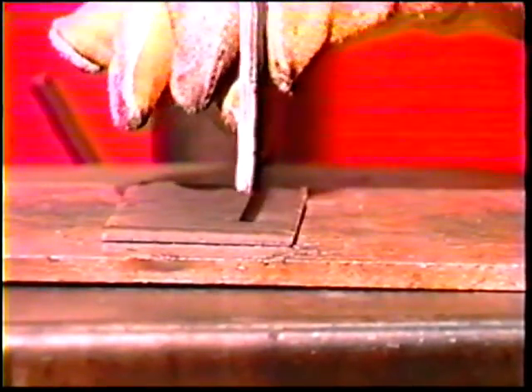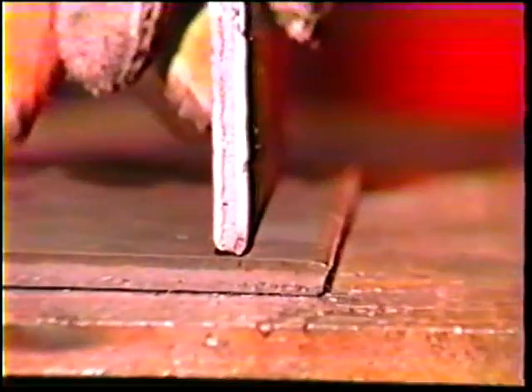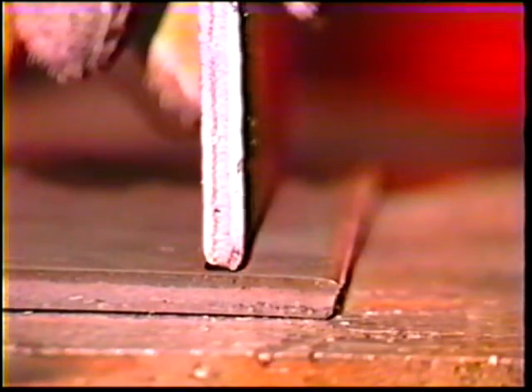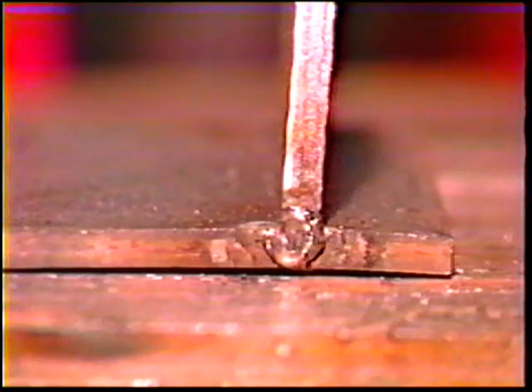Position the plates on the work table to form a T-joint. Offset the vertical plate from the center of the flat plate about one half inch from the edge. Tack weld the joints at the ends to avoid interference with the weld bead.